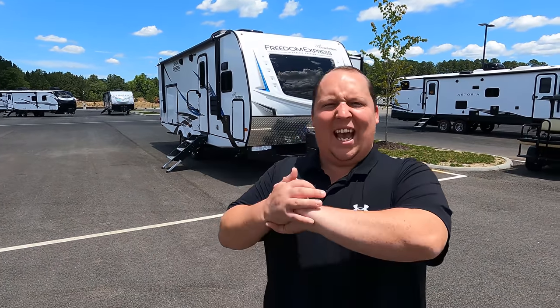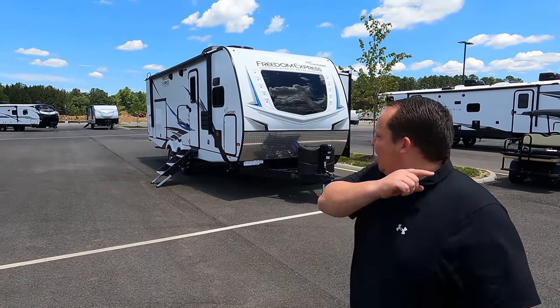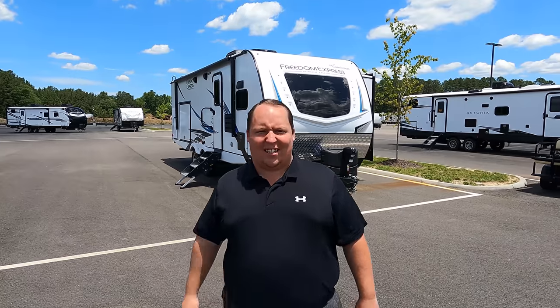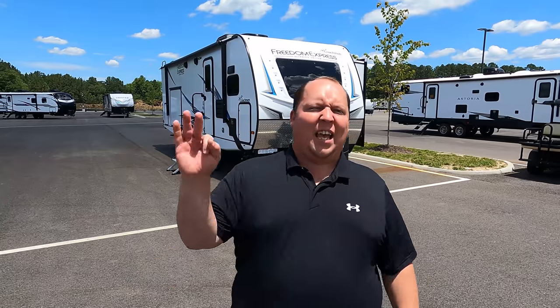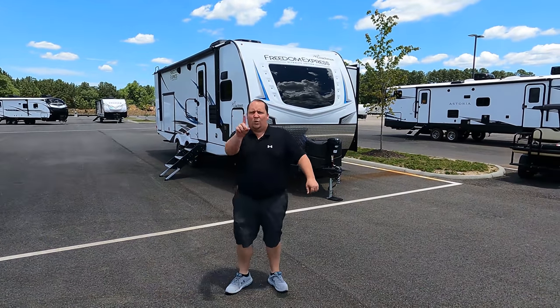Hey everyone, I'm Matt. Welcome back to another video. Today I am super excited — we are taking a look at an awesome small front kitchen travel trailer. This is a 2021 Coachman Freedom Express Ultra Light Edition, model 259FK. We're going to look at the outside features first, then the inside features, then give you three things we love and three things we dislike. Starting in three, two, one.